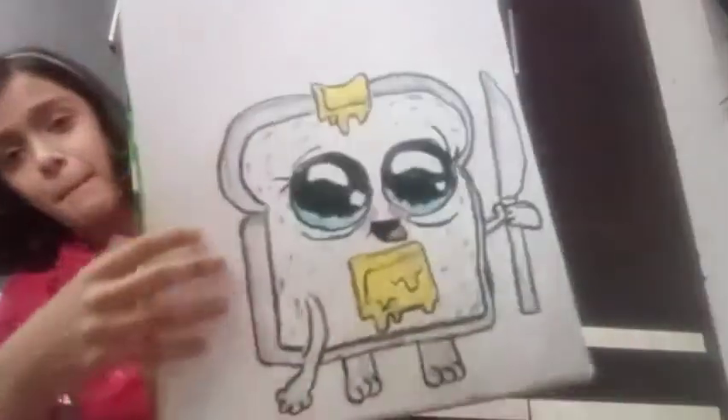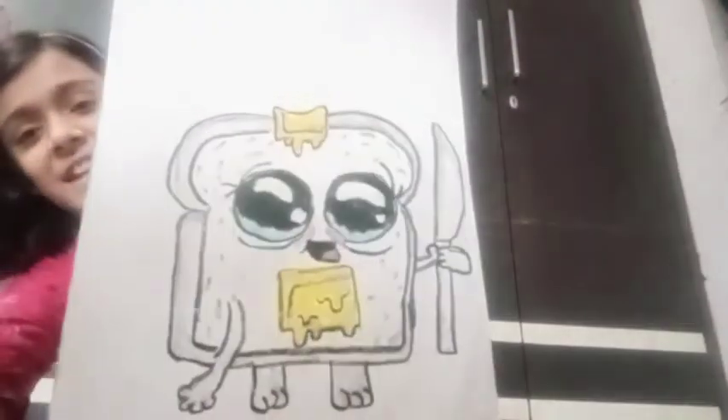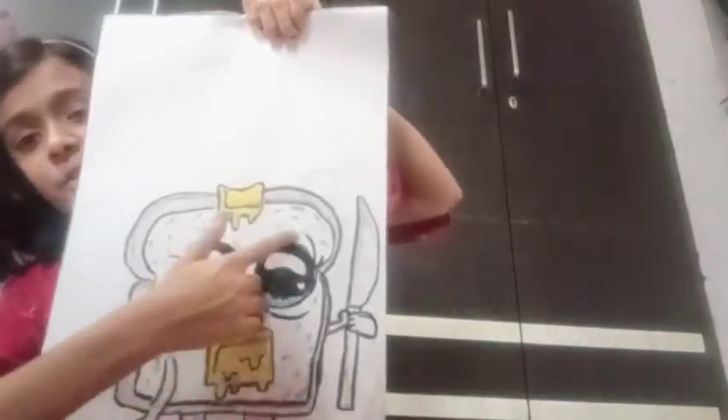It is very cute, I like this. This is a toast, this is butter. This is nice. Let's move on. I have a small puppy. Cute, right?